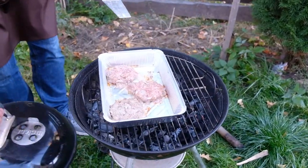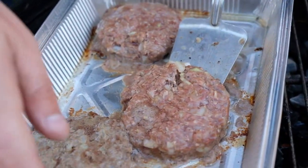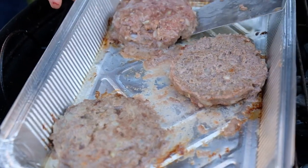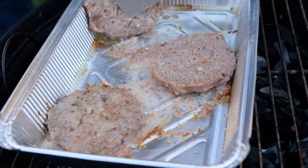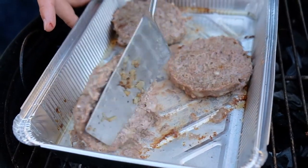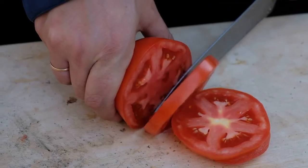Let's check our cutlets — turn them over. While the second side is being cooked, let's take a hard tomato.